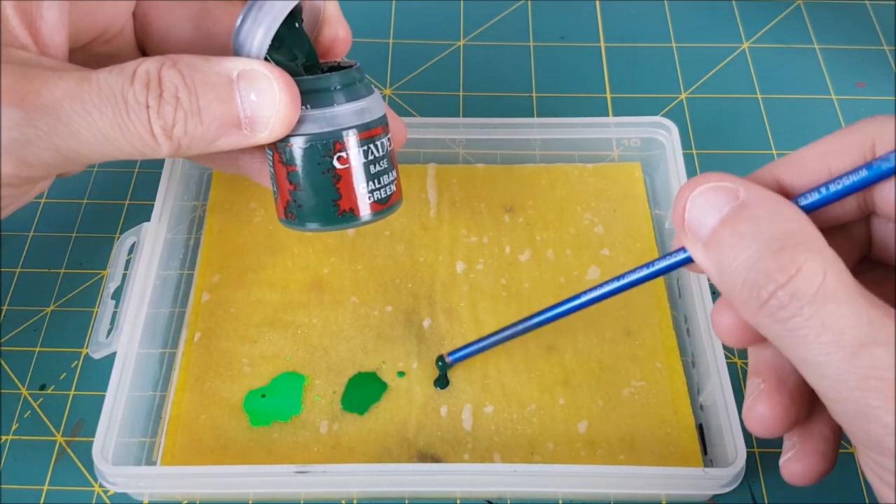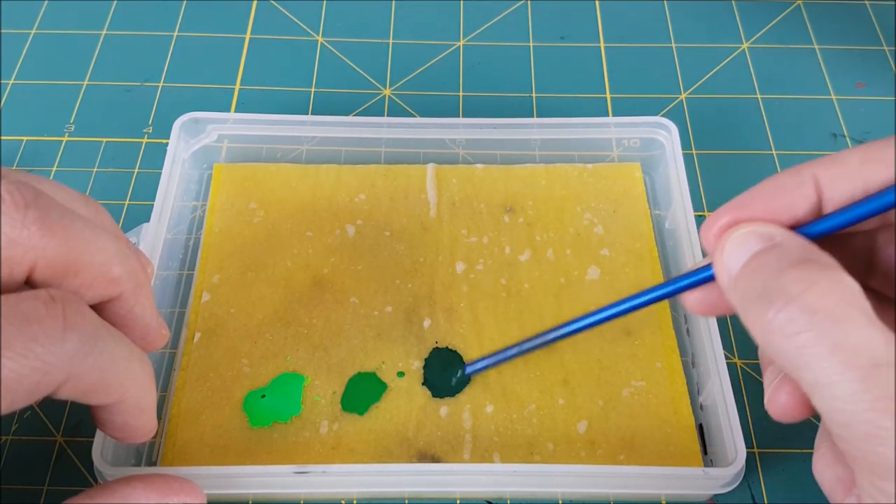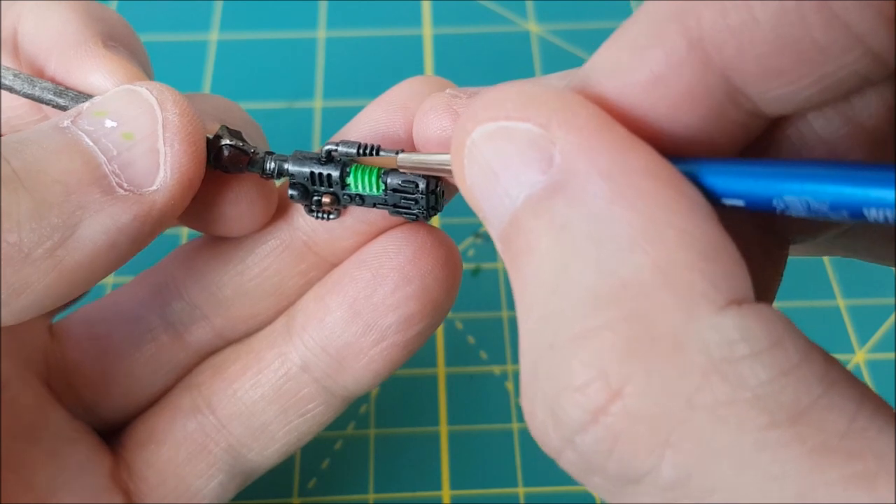Now it's time for Caliban Green. This color is for the coolest part of the coils — the very top. I'm putting this onto the top 20% or so of the coils, again using two or three layers.